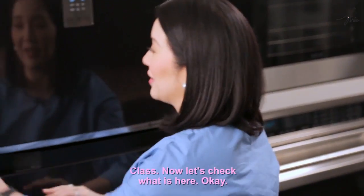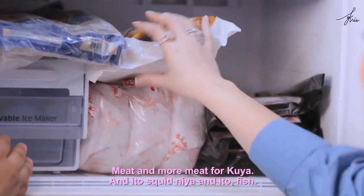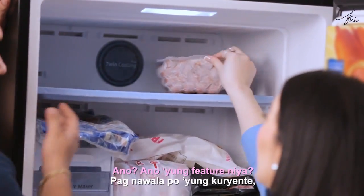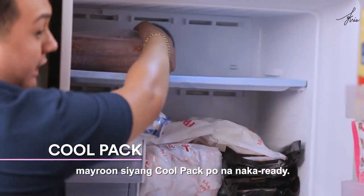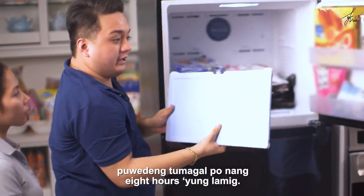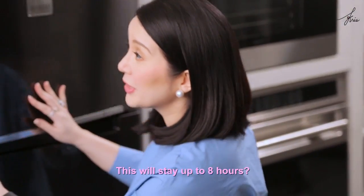Now let's check what's in the freezer — meat and more meat for Kuya, plus squid and fish. One feature of this ref: when the power goes out, it has a cool pack ready. When the power goes out, it can maintain coldness for up to 8 hours. This will stay cold for up to 8 hours!